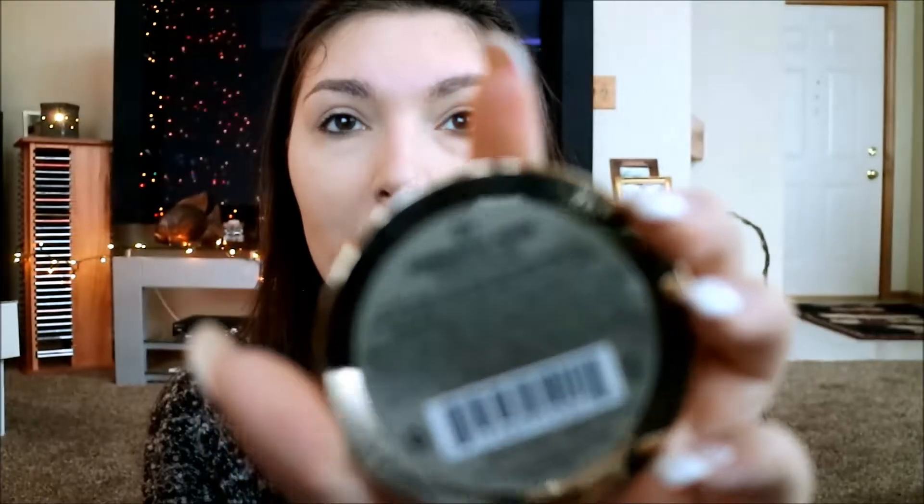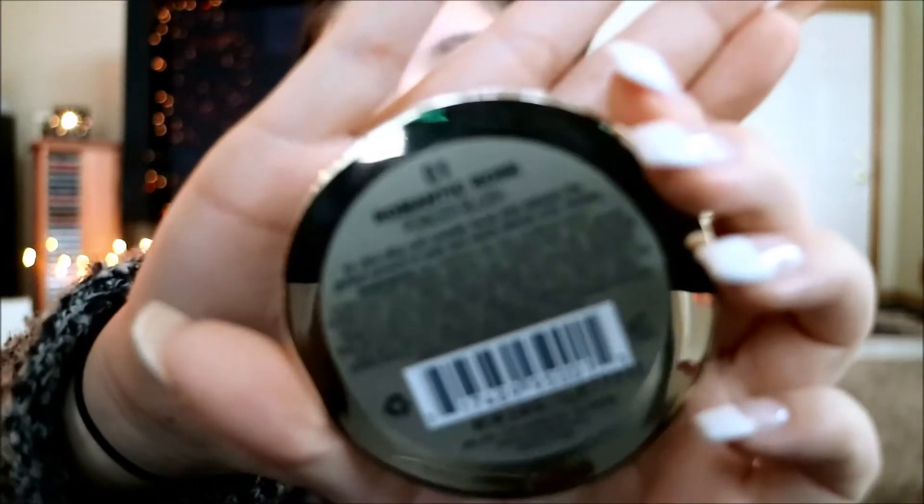Then I'm going to go in with some blush. Usually I don't like to wear it but for the holidays it adds a nice extra color to your cheeks. I've been using the Milani Powder Blush in Romantic Rose — it's the 01. I actually really like this color; I love that mauve-y color. And then I have this brush I use for my blush — it's by Studio M, just a really cheap blush brush since I don't really like to wear blush.